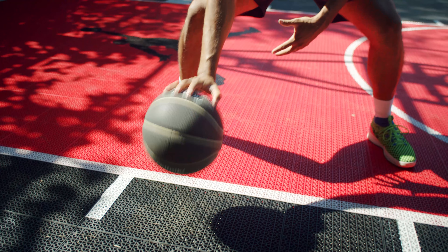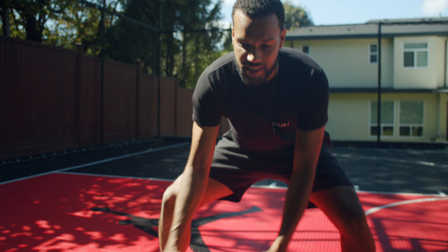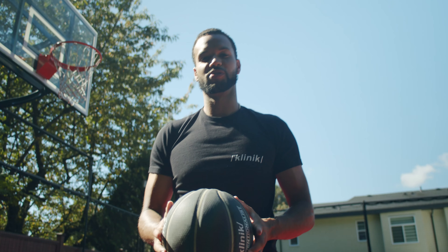The first drill we're gonna do is ten dribbles right hand, and then you're gonna cross. Ten dribbles left hand. You're gonna keep doing this for a minute solid. Alright, get to it.